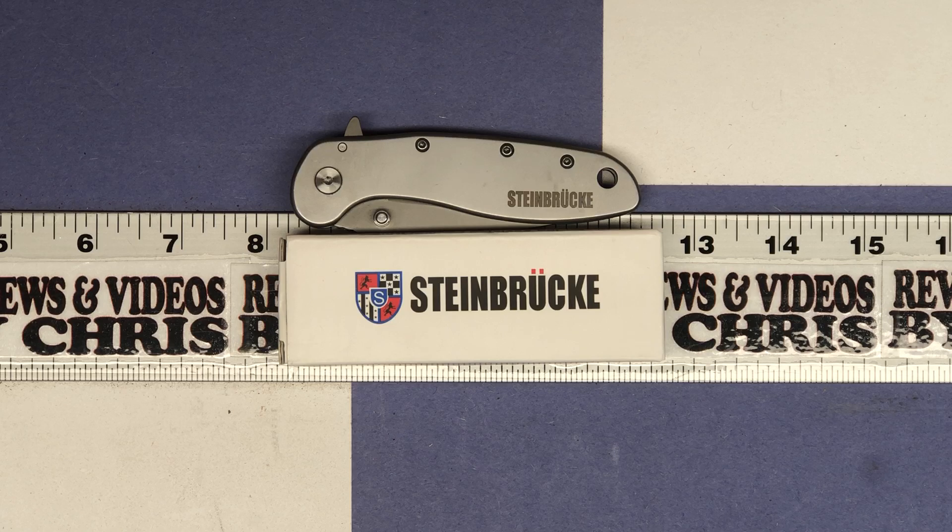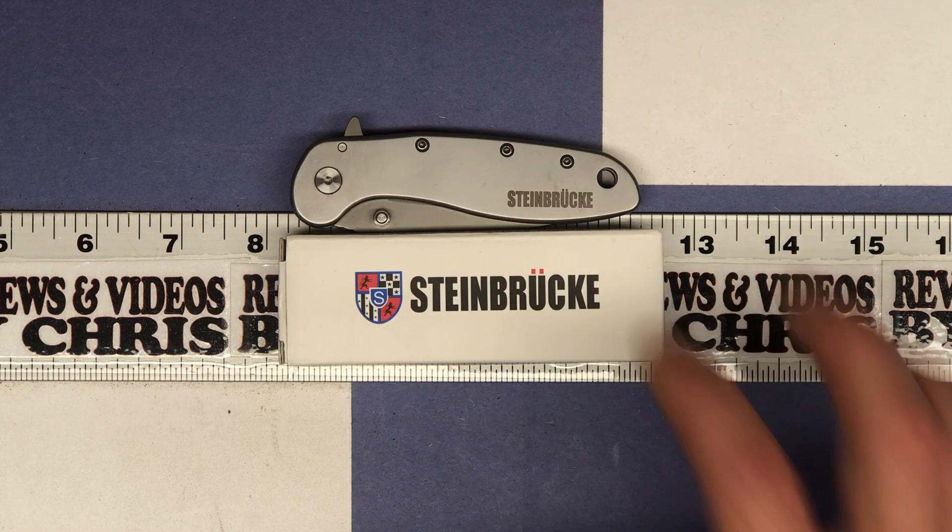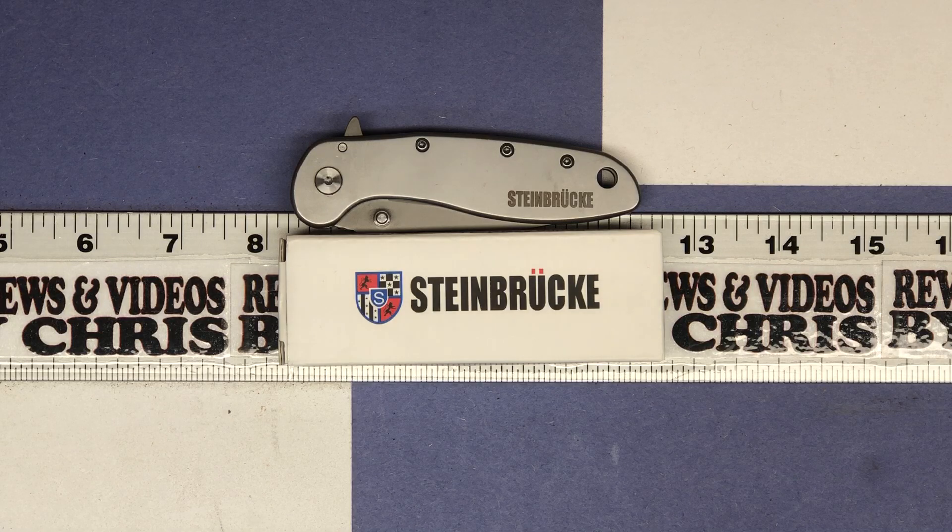This is their folding pocket knife with clip. It's a 3.1 inch Sandvik 14C28N stainless steel blade that's titanium coated, and the handle itself is SS410, so stainless steel as well.